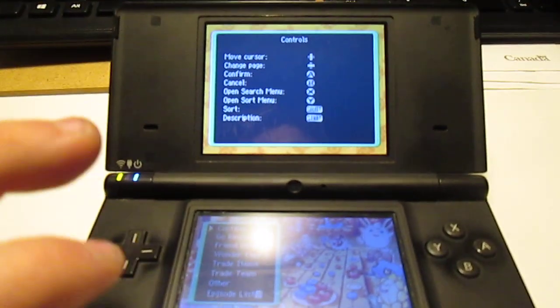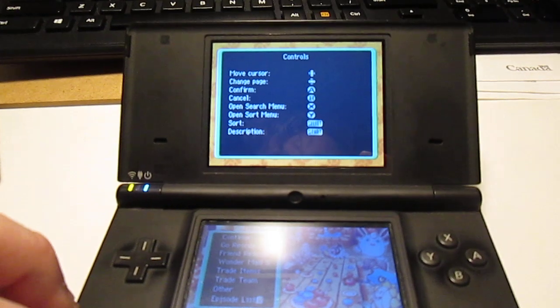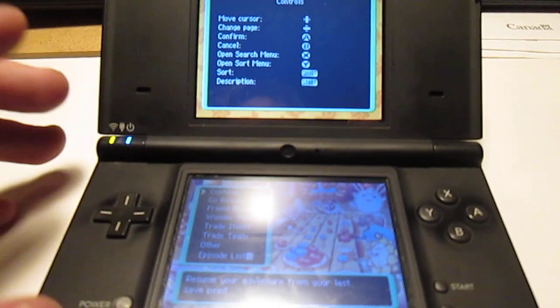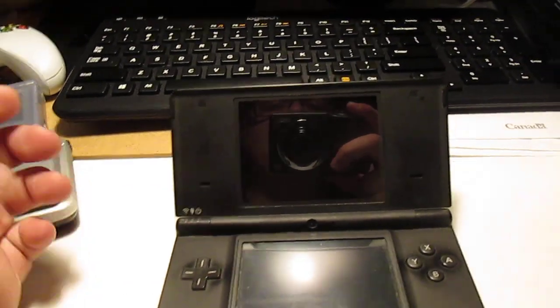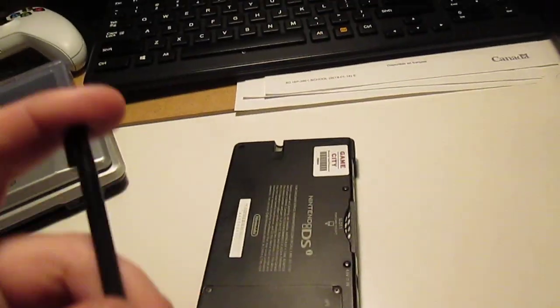The speakers aren't quite as loud, but they are decent quality enough on this system that it really doesn't make that much of a difference. And it's also probably the most lightweight system out of all of them, and it's definitely a nice pocketable form factor — this is definitely a very portable system to take around. And now, as we approach the 12 minute mark, I will show you the final system.